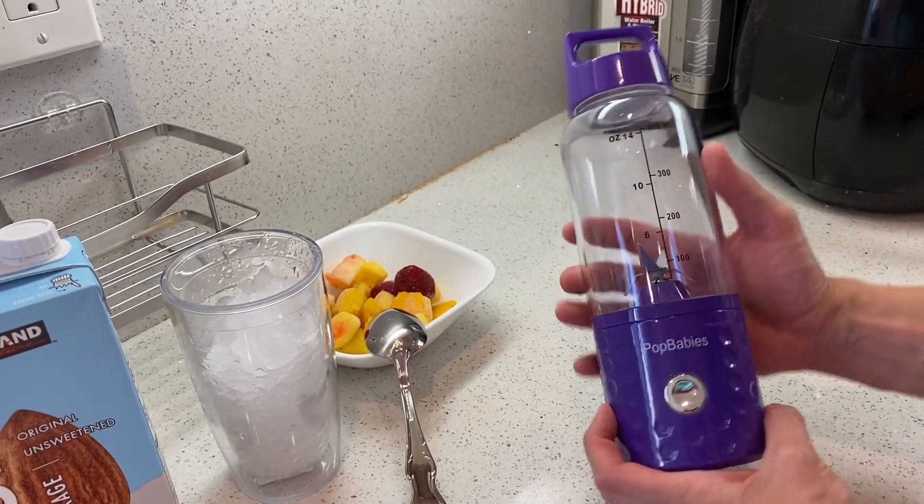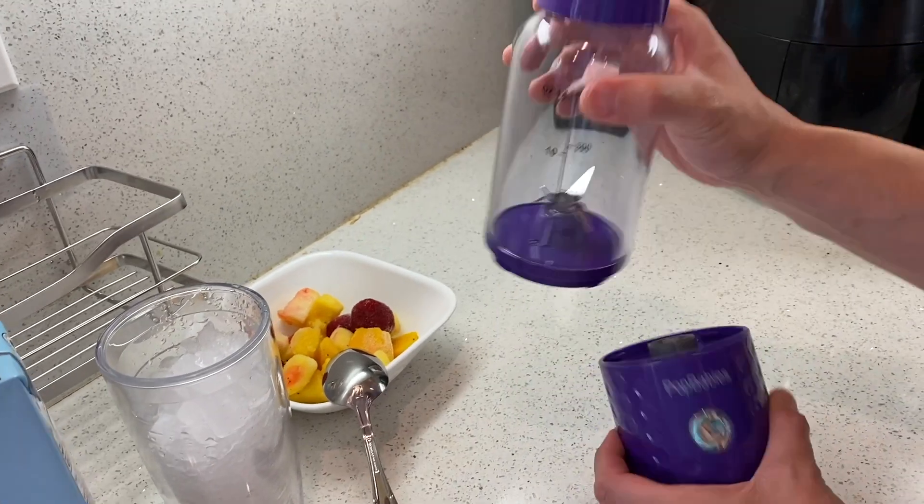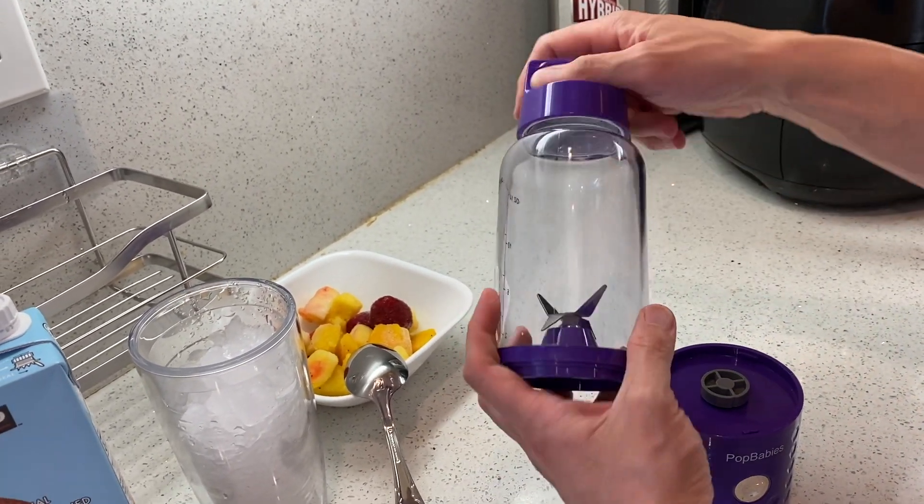Right here, this is the Pop Baby's portable shake and blender. Very cool because this top part is dishwasher safe and it's a to-go cup too. You can literally drink out of this cup. It's awesome and dishwasher safe.